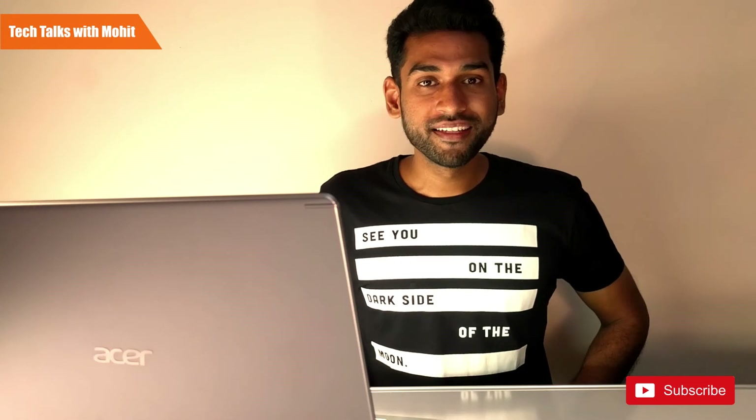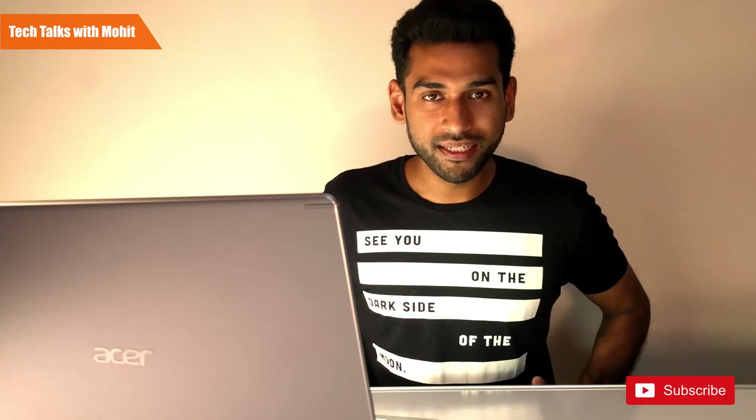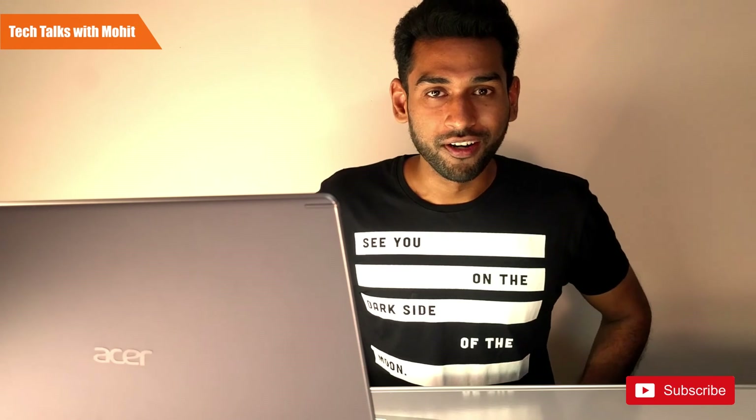If you liked this video, please like it and subscribe, and we'll see you next time.